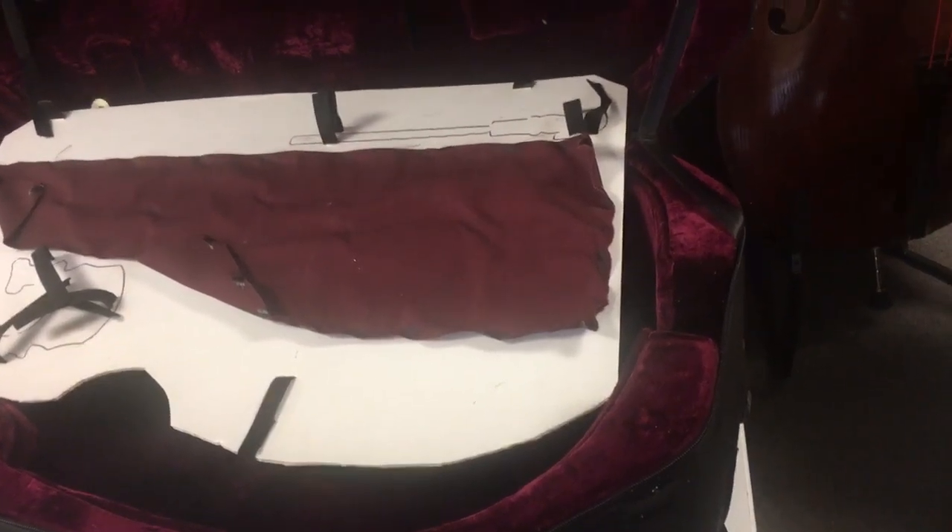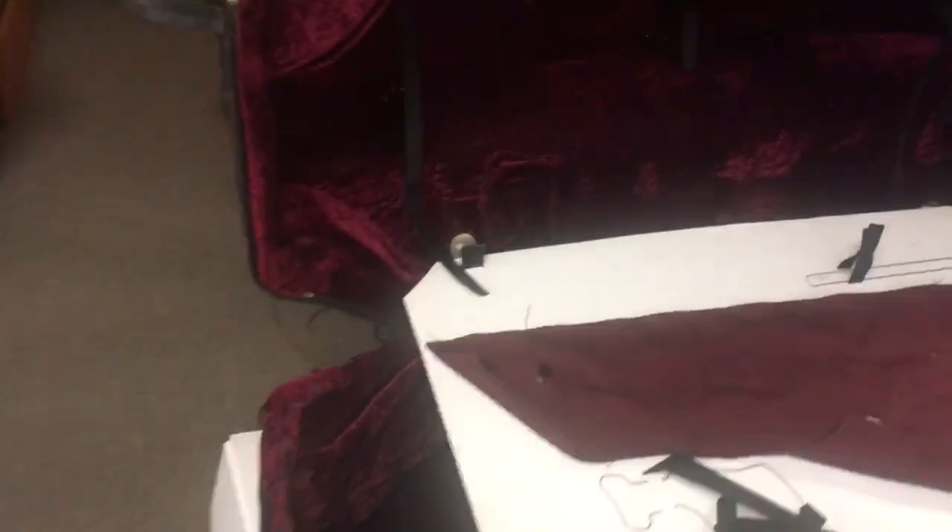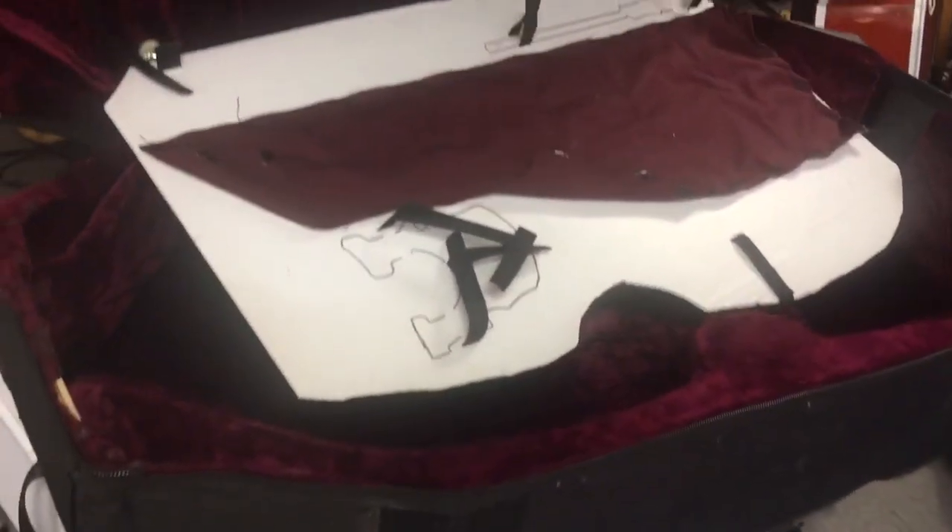This is a removable neck bass case. It's been rented and used several times. Luggage handlers tore up a zipper, so we put some velcro straps on it to keep it closed. This thing is up for grabs — just need a band that wants a removable neck bass case.